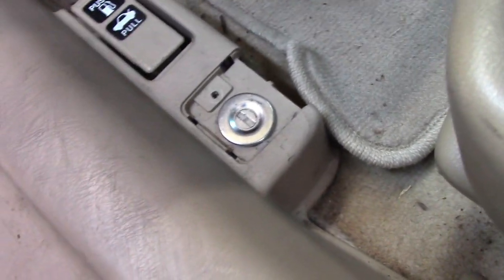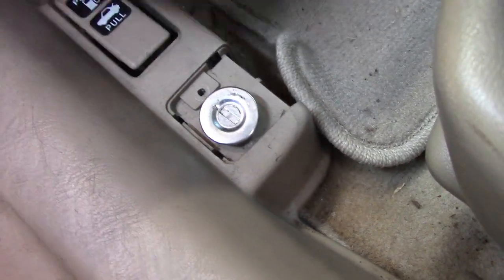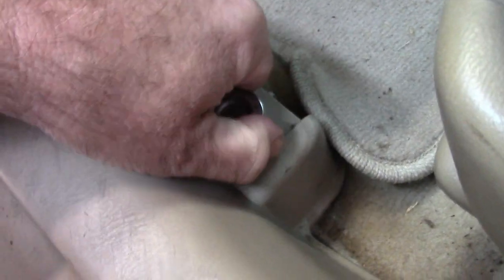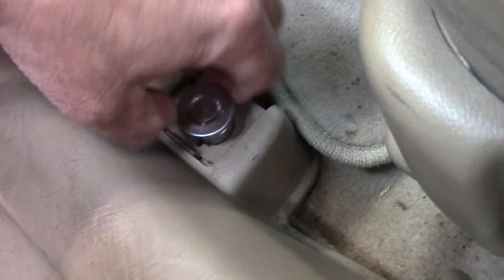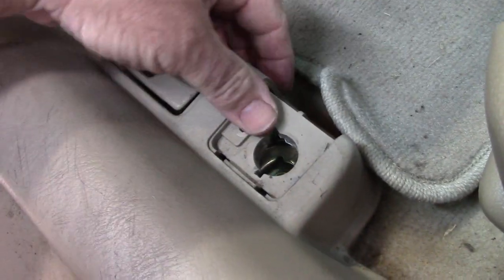This little key lock system just pries up. It only fits in one way — it may take a little twisting around to get it out. There it goes. You can see it's got this little cam system, so pull that out of the way.